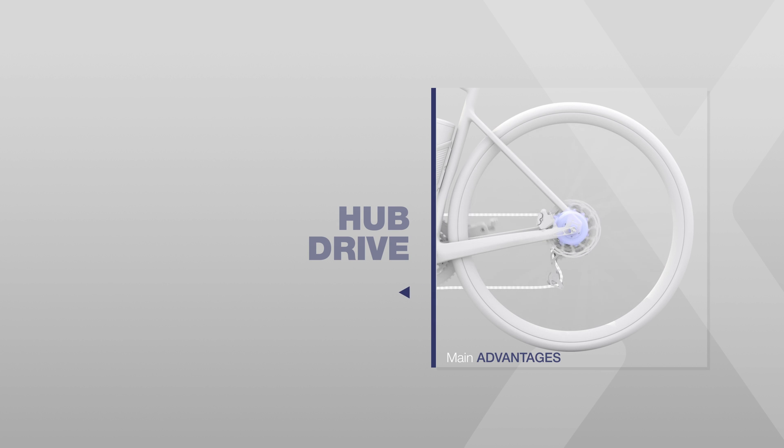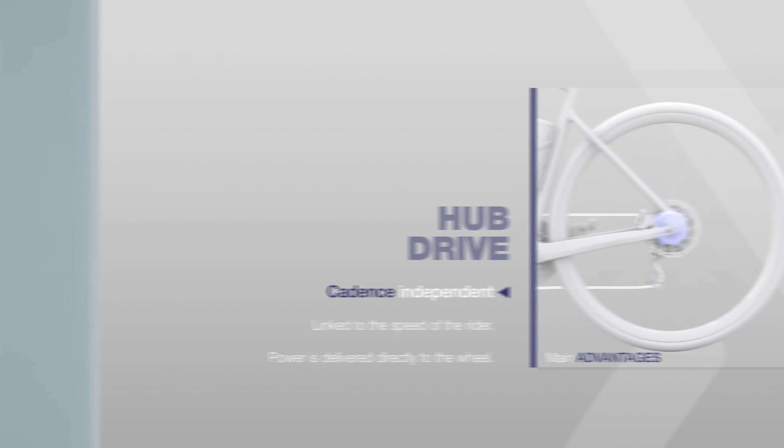The hub drive is located in the rear wheel, and the power is delivered directly to the wheel without passing through the transmission. This means it's totally linked to the speed of the bike, not to the cadence or the way the rider is pedaling. This independence gives freedom to the rider to continue pedaling as on a regular bike, even on this type of e-bikes.